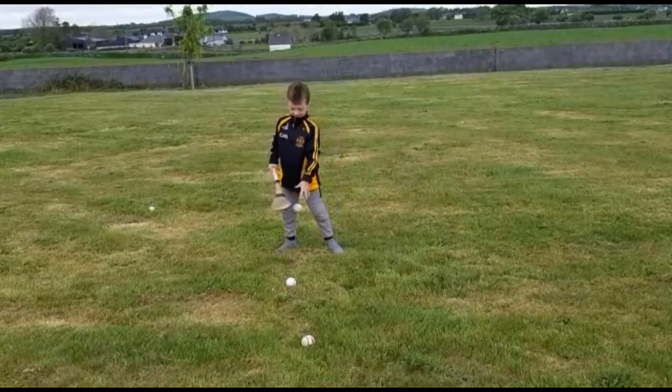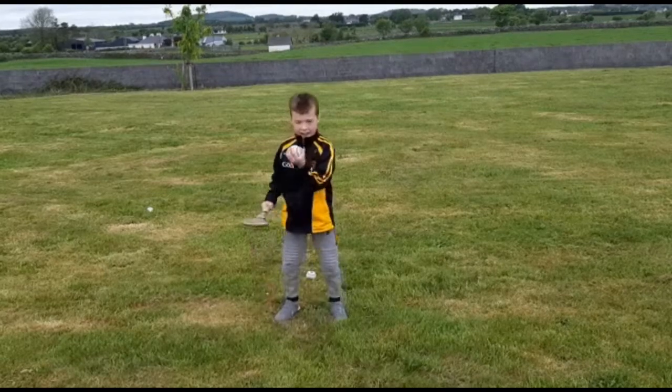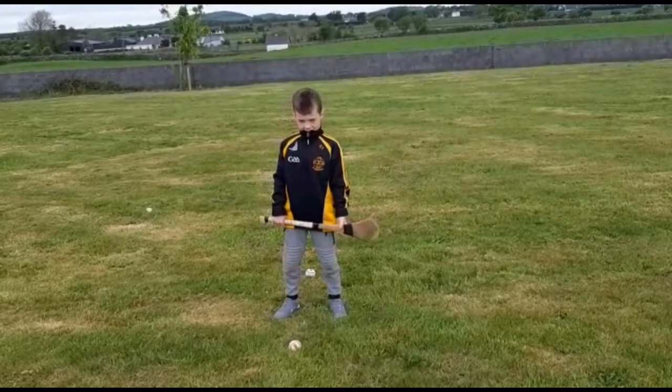Better — it goes up the toe of the hurley. Second one, toe of the hurley — better, well done. And third one, up the toe of the hurley, bend the back — very good. Hands are in the right place, non-dominant hand down to the bottom of the hurley. Well done, we'll try it once more, we're going well.